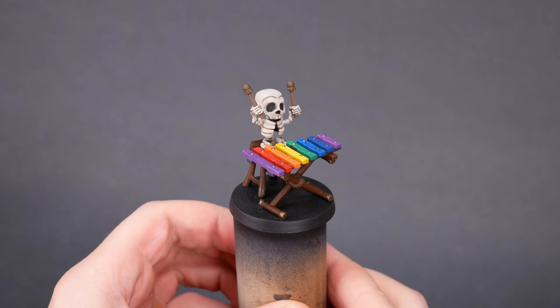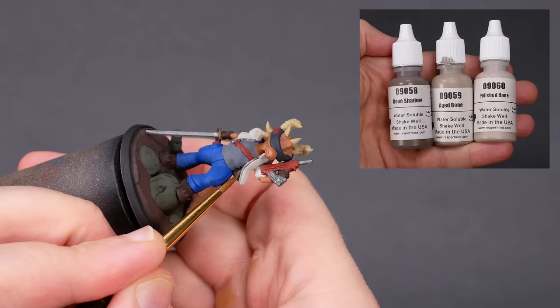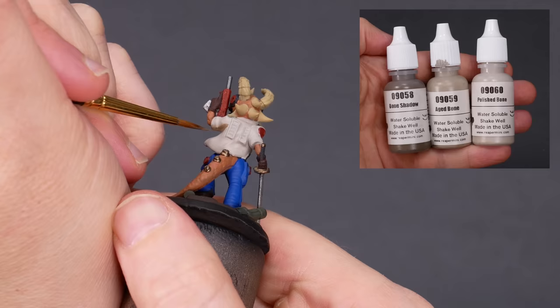For most of the colors on these models, I've been able to find a pre-packaged triad. Here's a triad of bone colors from Reaper MSP. You can tell by the numbering that these three are part of a series: 58, 59, 60. The midtone is Aged Bone, the shadow color is Bone Shadow, and the highlight color is Polished Bone. For these models, I've done the base coating with the midtone, and Reaper has suggested Bone Shadow as my shadow color. We'll get to the highlight color later on.